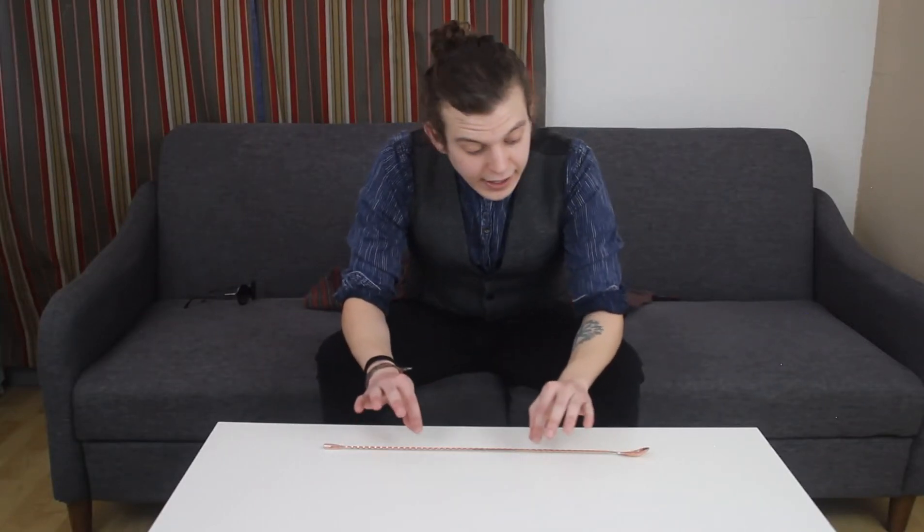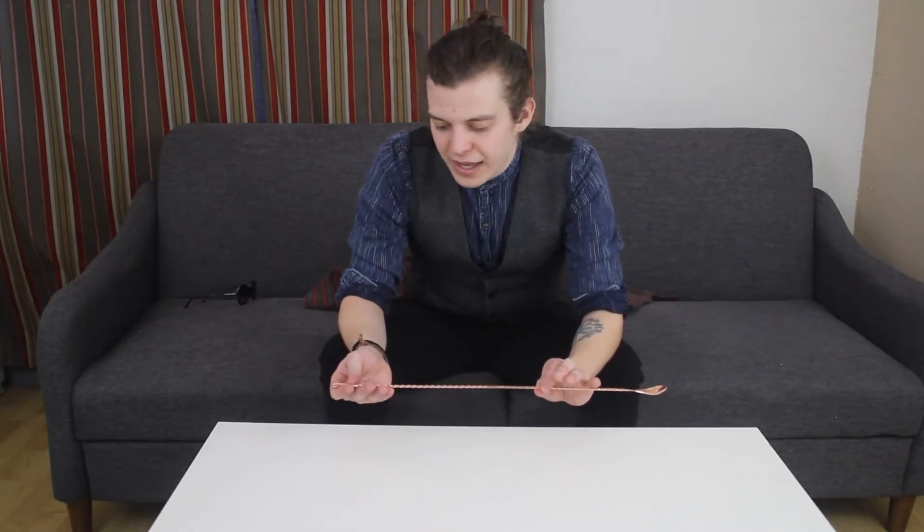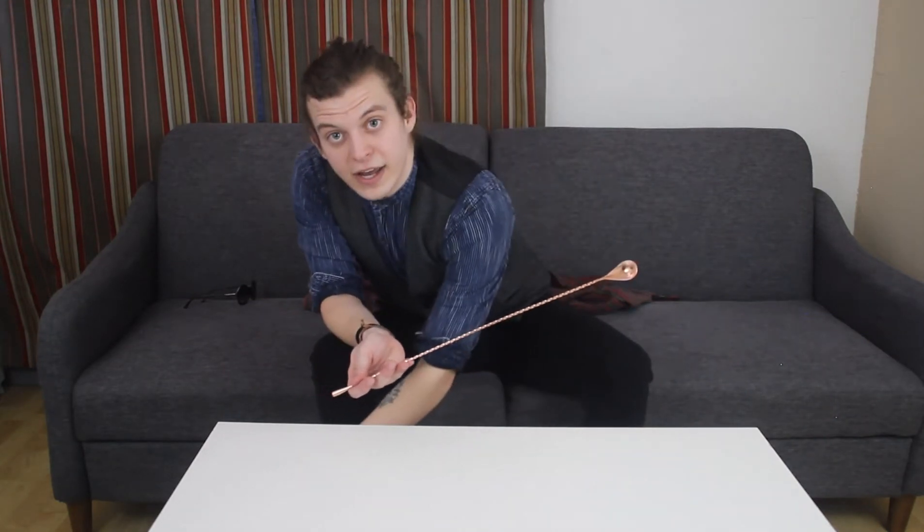Next is an often overlooked piece of bar equipment: a proper bar spoon. This one is 18 inches long, which is my preference, because the longer the bar spoon is, the more mechanical advantage you're getting when you're stirring.